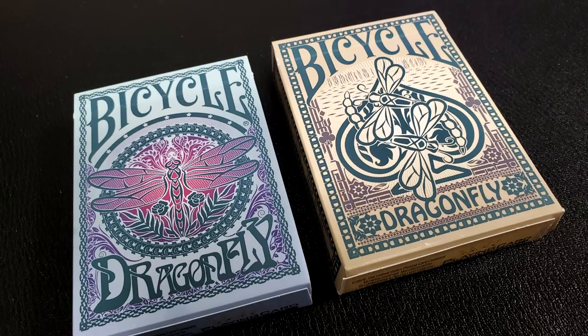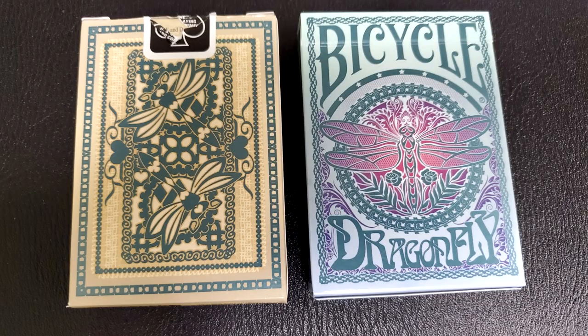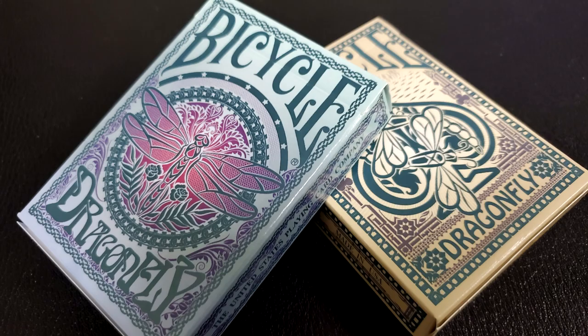Today we're going to look at a dragonfly-themed deck of cards — the Dragonfly Bicycle playing cards. These were designed by Artur Rock and produced by Will Roya and PlayingCardDecks.com. You can get these in either teal or tan, and you can buy them as a set or individually. Being a dragonfly-themed limited edition Bicycle poker size deck, these are suitable for anybody who enjoys playing cards or dragonflies.